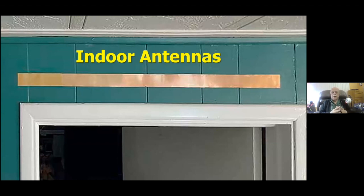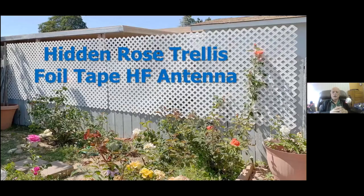Here's another use for copper foil tape. People sometimes like to put antennas in their house — up along the crown molding, stuck to the wall, or along a door post. Very handy material for building dipoles inside. Here's an interesting approach: two rose trellises from garden centers with one-inch-wide straps — the perfect width to put foil tape on the back where you can't see it. I've got this one tuned down to 40 meters and below quite easily on the back of these two rose trellises.